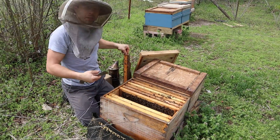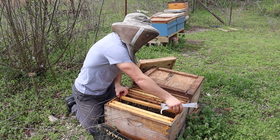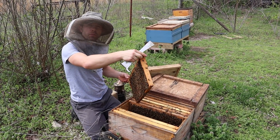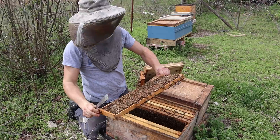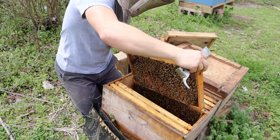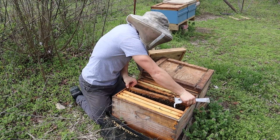Bee bread is just pollen that is packed in the cells and fermented. It's a long-lasting protein, fat, and mineral source for the bees. They prefer fresh pollen, in my opinion, and some other research backs that up — just like they prefer nectar over honey, but both nectar and pollen spoil very rapidly. This is gorgeous — lots of beautiful brood there. But there's no room in that frame for her to lay. It's full of something. I've yet to find a good spot for her to lay. Everything's laid up.